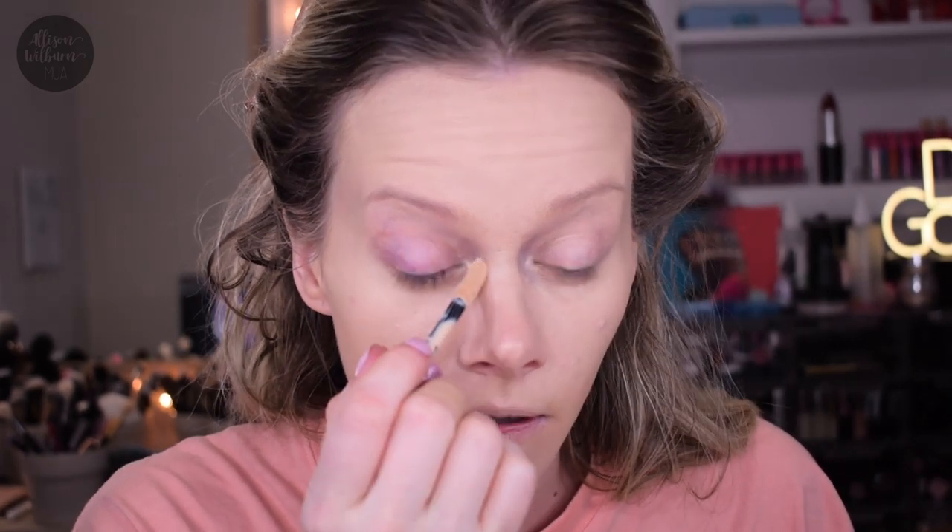The texture of the concealer is not like Tarte Shape Tape. Even though it looks similar in a similar type container, it does not feel like that. It feels much thinner and more lightweight than the Tarte Shape Tape. So I wouldn't compare them actually at all.